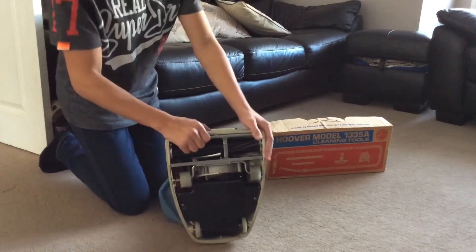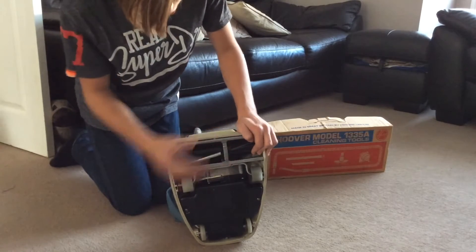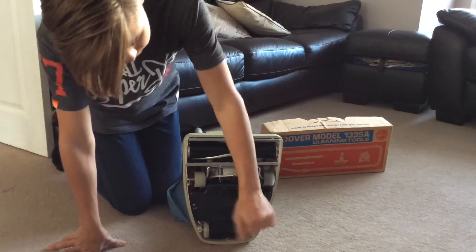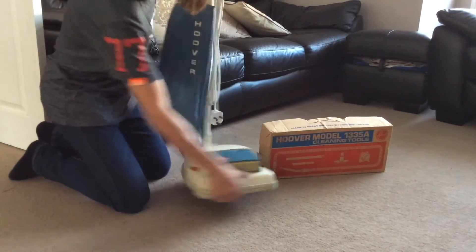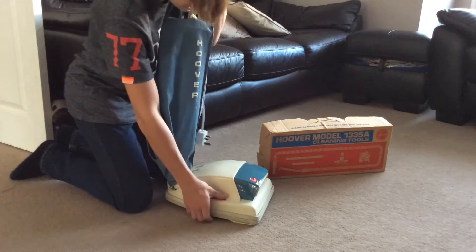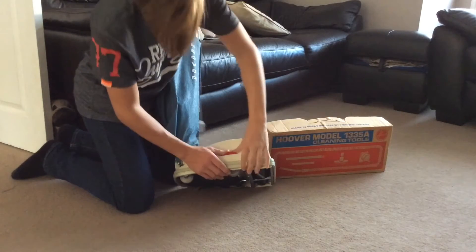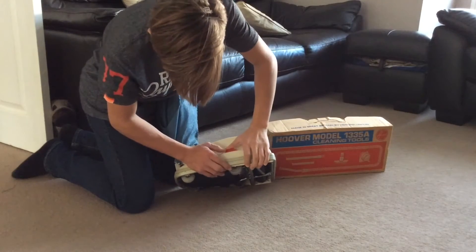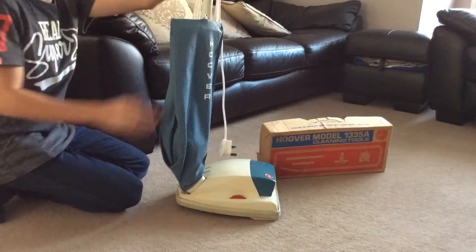Underneath we have the brush roll system with the beater bars and brushes, the wheels on the bottom, and then there's your motor in there. On this side we have the height right dial, which adjusts the wheels underneath — this one's quite stiff. It adjusts the wheels to suit your pile of carpet.